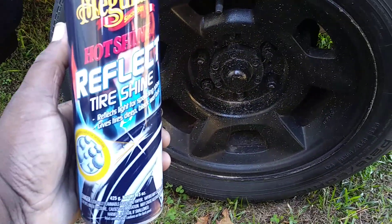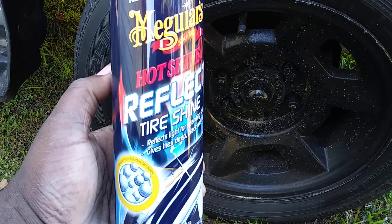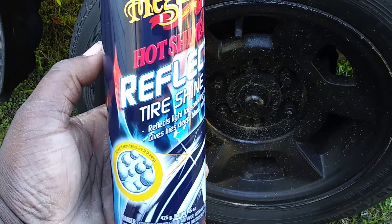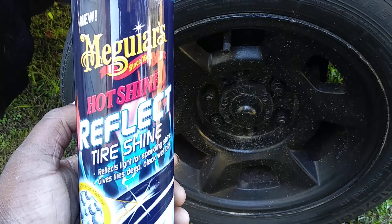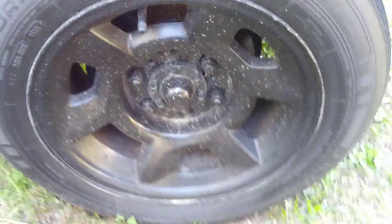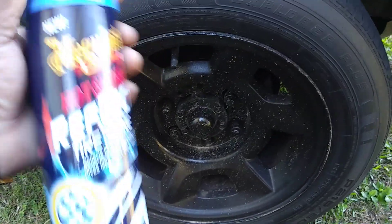I'm going to apply some here on this tire — pretty clean tire as you can see. You can still get this out of Walmart for about six dollars and 47 cents. Let's get into it — shake it up a little bit. It's got a ball in the can; it sounds similar to a rattle can like a paint can.